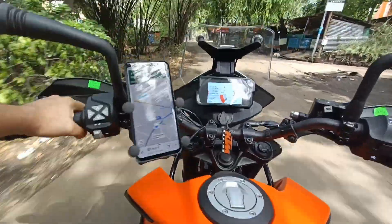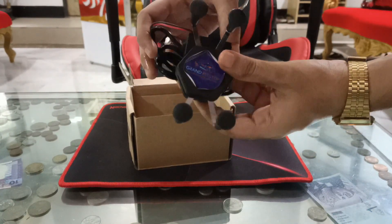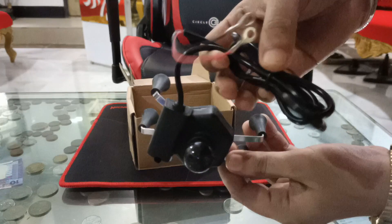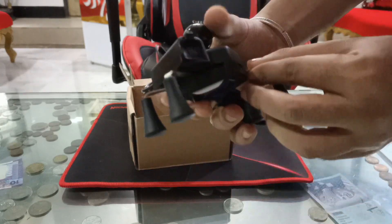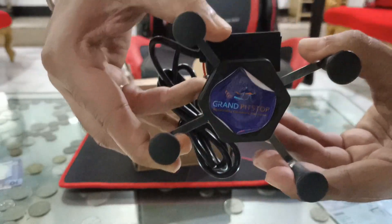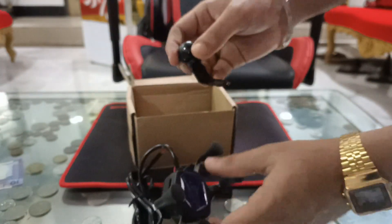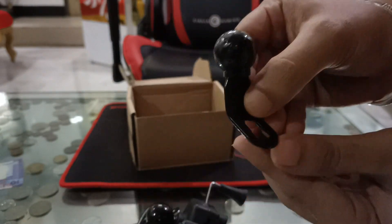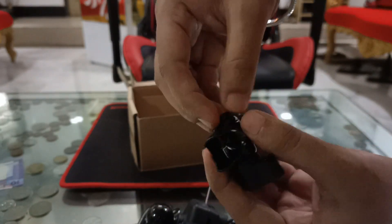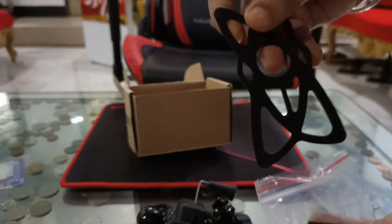Straight from the box, this is clearly a Chinese product — Grand Pitstop does not manufacture this at all. This is the USB port to charge your mobile phone, GoPro, etc. The build quality looks good and it looks like you can fit much bigger phones. This is the ball mount which will be fitted on the motorcycle, this is the ball mount bracket for making adjustments, and this is the rubber grip to secure the phone in place. Quality looks good.